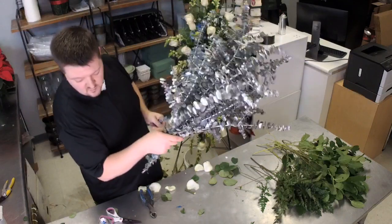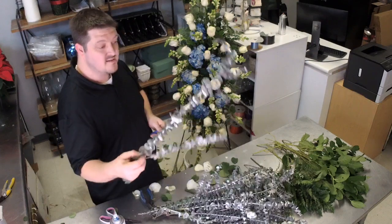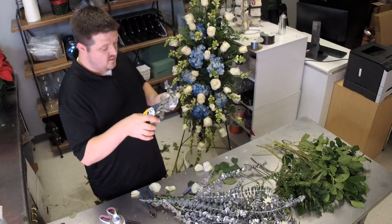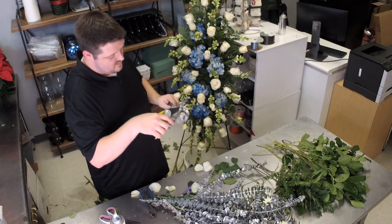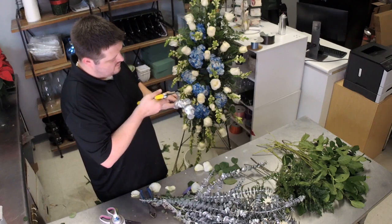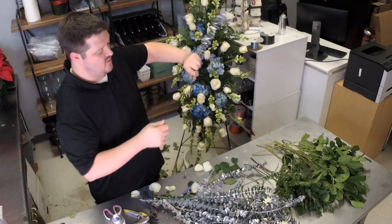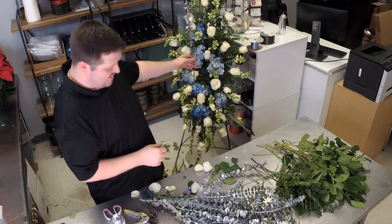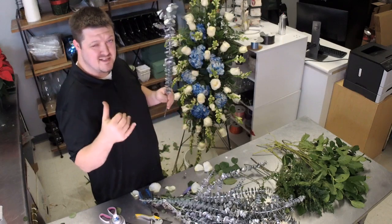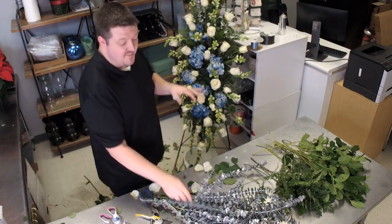We've got silver eucalyptus — it was green but I took silver spray paint and spray painted it. Think outside the box when you design. Some ends don't look great so I cut those off and it looks new again. If you have eucalyptus or seedy eucalyptus or any greenery that doesn't look great, you can spray paint it. The ugly part will be inserted into the foam so no one sees it. Now we start adding the silver — it's really going to bring this to life.